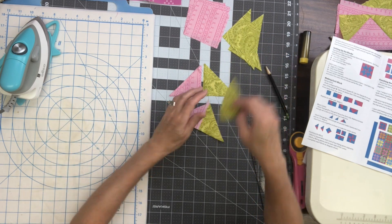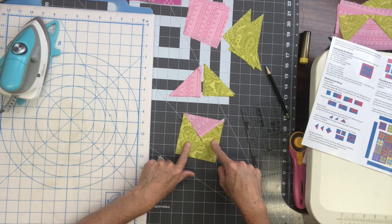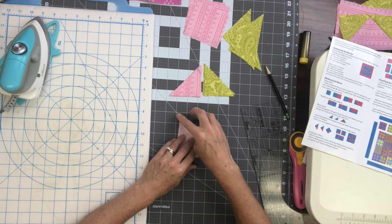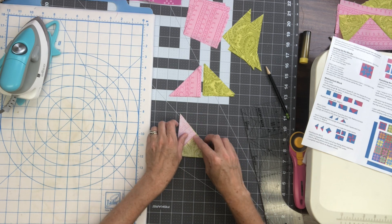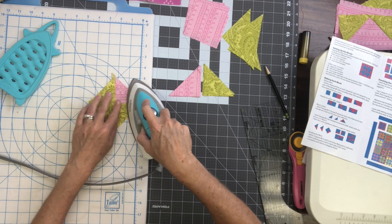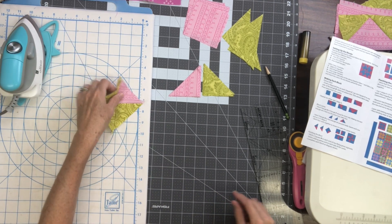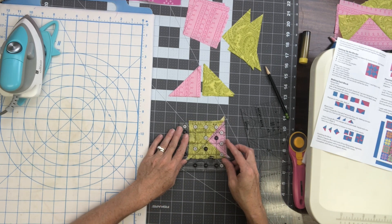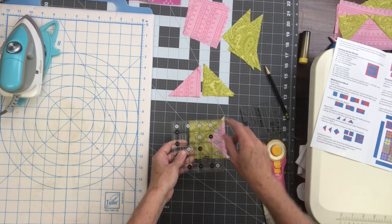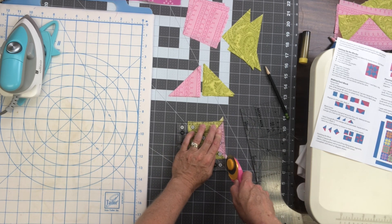My next step is to sew a large green triangle to the side of this, so it will be a triangle that has two green and one pink. I'm going to align the long edges, then turn this one over and stitch down that long edge with a quarter inch seam allowance. When I press this I'm going to press away from my pieced triangle, toward that larger triangle. Then I'm going to take my little ruler and square this up to three and a half inches, aligning the diagonal line on my ruler with my diagonal seam and trimming off the corners and whatever else is needed.